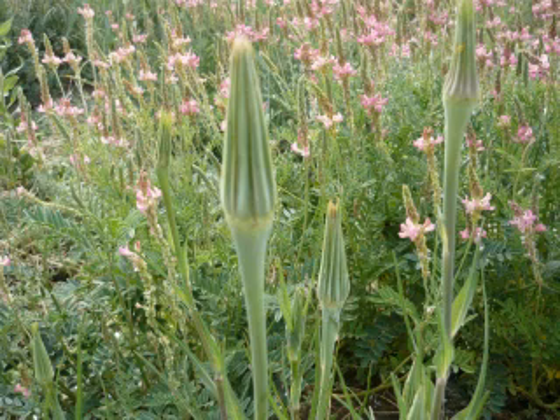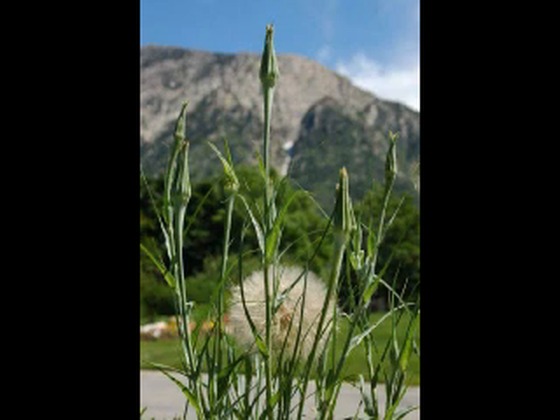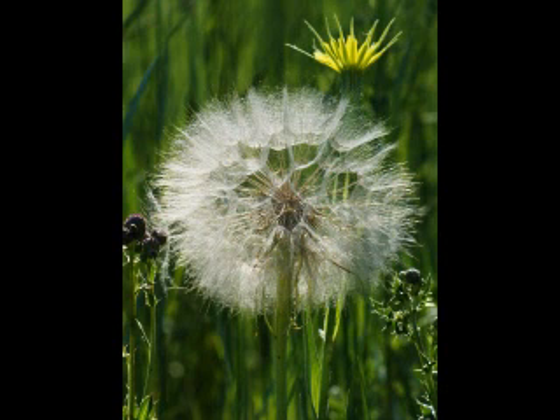There's the meadow salsify, or meadow goat's beard as it is otherwise known. There's the yellow salsify, or common goat's beard. And then there's the common salsify, or oyster plant. All three species are European weeds that grow on disturbed sites across North America.